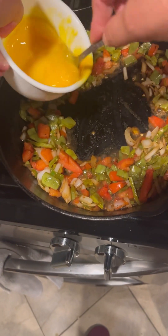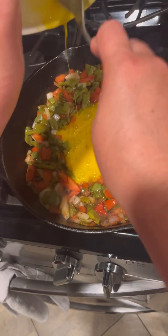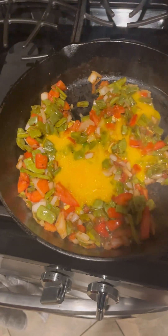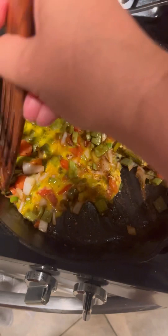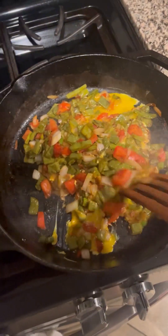I like to add the egg in the middle so it can start cooking there before I mix everything together. Mix the egg and nopal together and keep mixing until the egg and nopales are well incorporated and cooked to your liking.